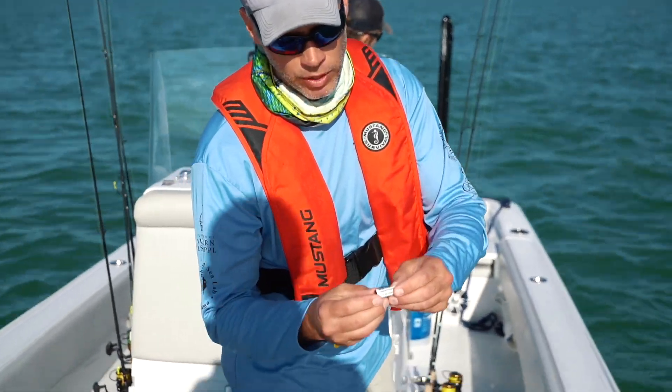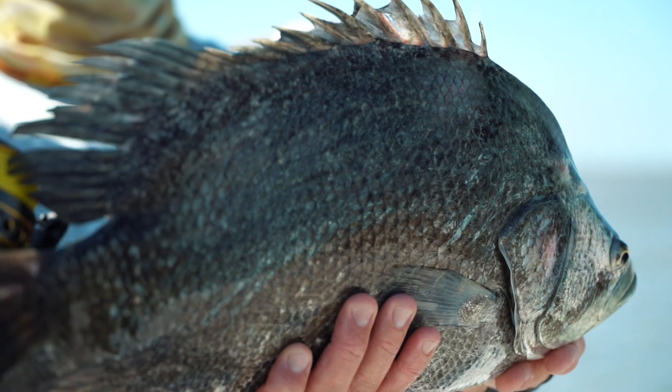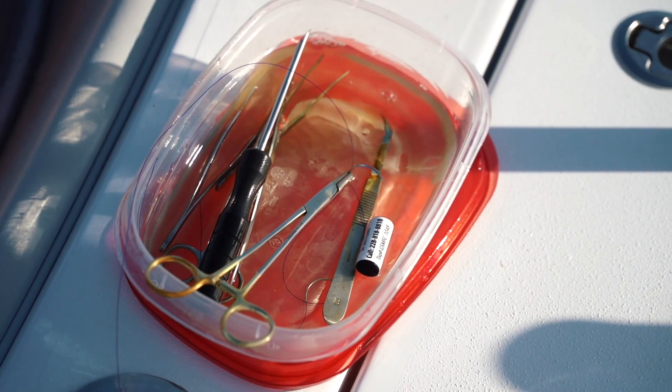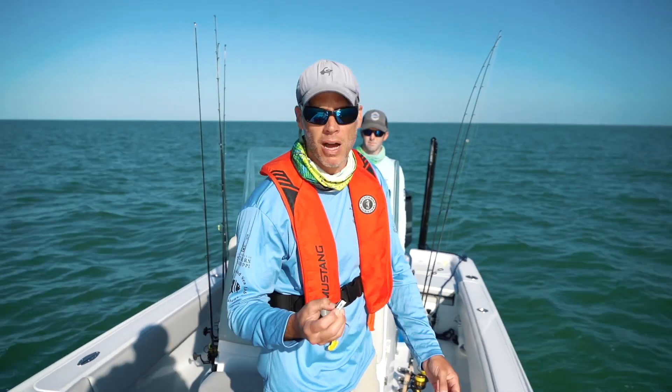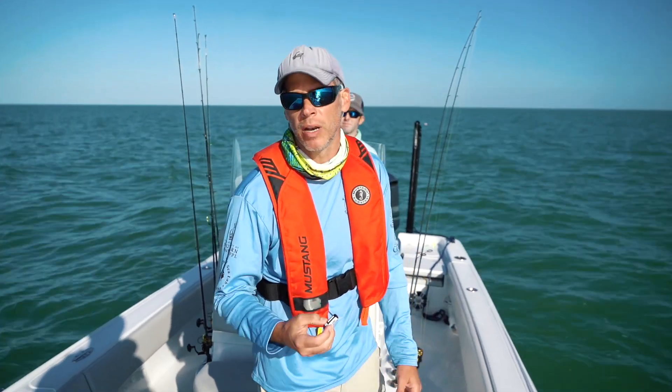What I've got here is the acoustic tag that we're going to implant. There are different sizes for different fish depending on the study and the tag life required. This tag has contact information on it, and this is basically going to be this fish's ID number — anytime it swims by a receiver, this number will come up and we'll know which fish it was and when it was tagged.